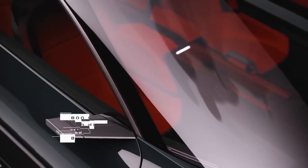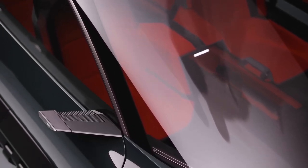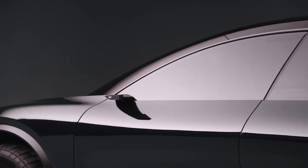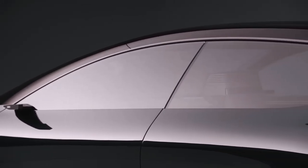In addition, Audi is seriously considering the possibility of expanding the Horch model line to include the new Q9. This modification will feature a luxurious interior and, most importantly, will increase demand for the model in China, where such products are very popular.